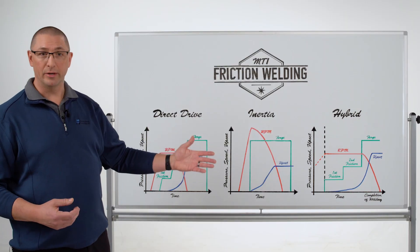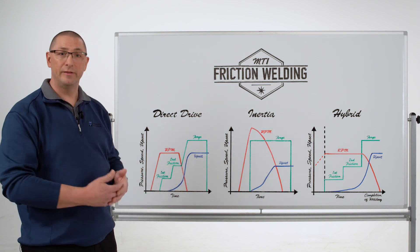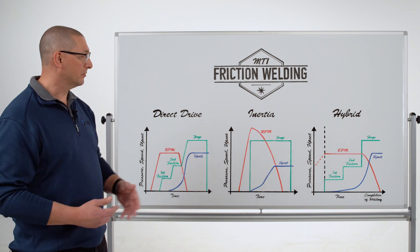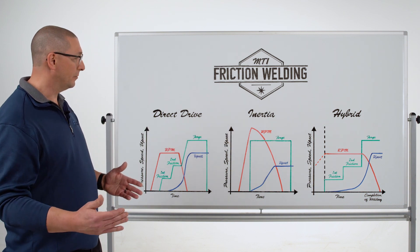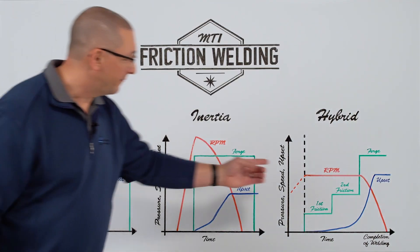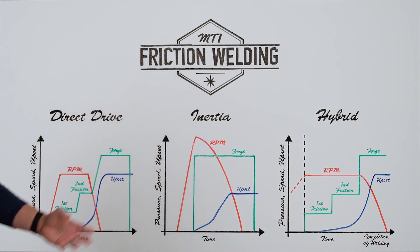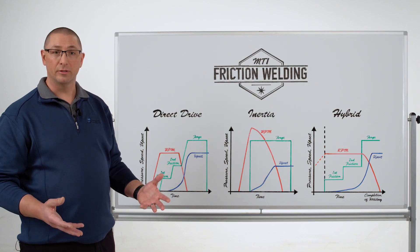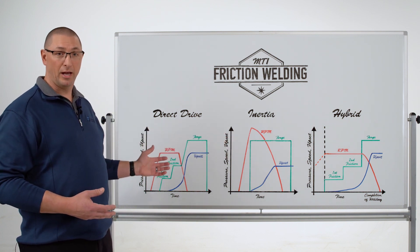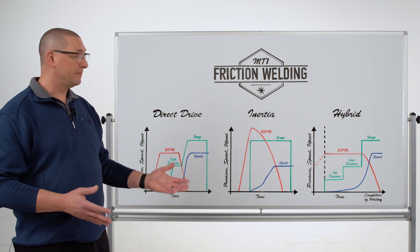The third process is hybrid — a combination of the two. It has all the parameters of direct drive and the ability to manipulate energy input through the load profile with an electric motor driving at constant RPM, but it also has a flywheel attached so you can forge into the rotating spindle. This provides extra hot working like you see in the inertia process, giving a slightly stronger bond as a result, while still allowing for a variable amount of heat input.